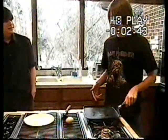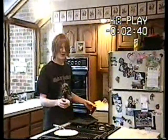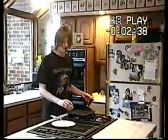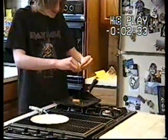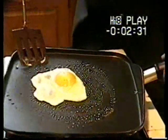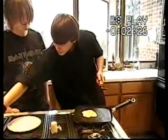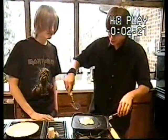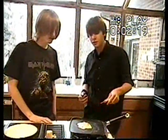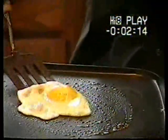Put the frying pan on the stove and crack the egg gently as so. Now, after you've cracked the egg onto the frying pan, make adjustments in heat to make sure it doesn't cook too fast, and basically just leave it here until the clear part of the yolk — or white part — becomes completely white and the edges are a little brown. Interesting.